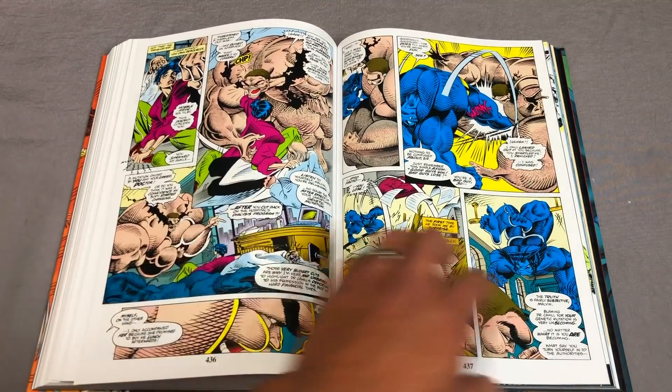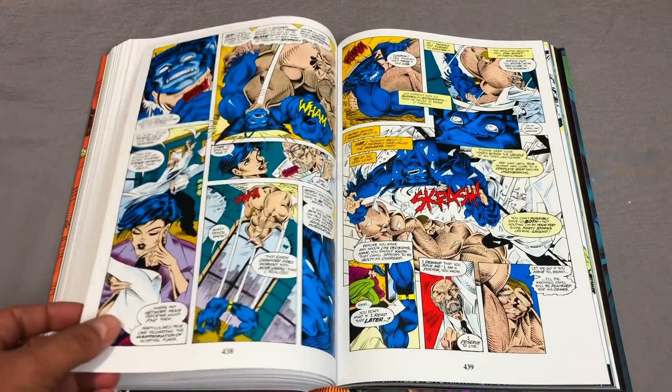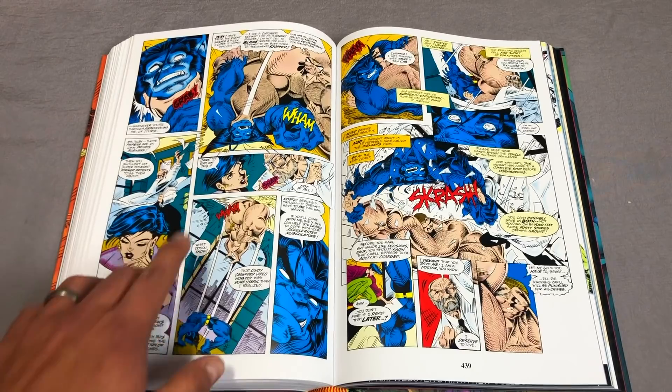Then we have the Scott Lobdell story — this is one of the few Scott Lobdell stories in here, and it's drawn by a young Ian Churchill.